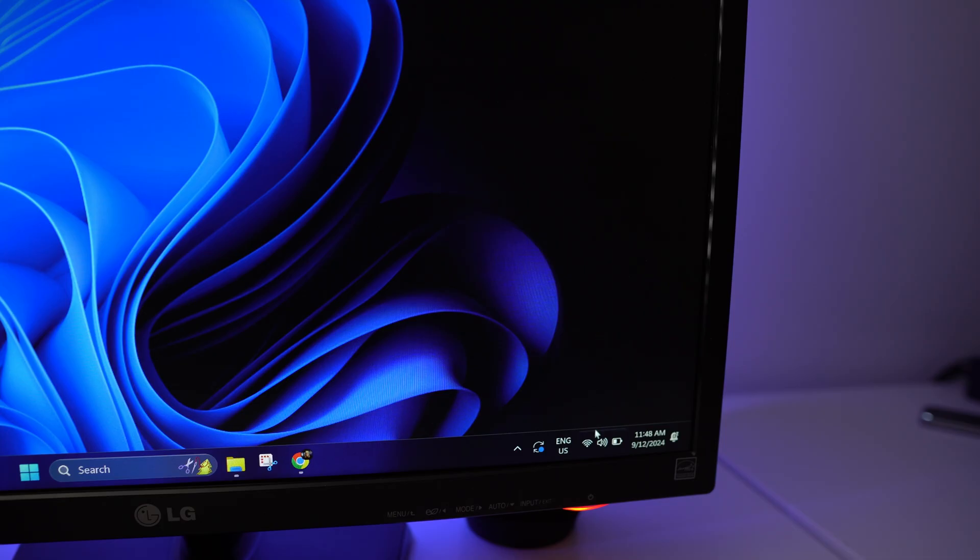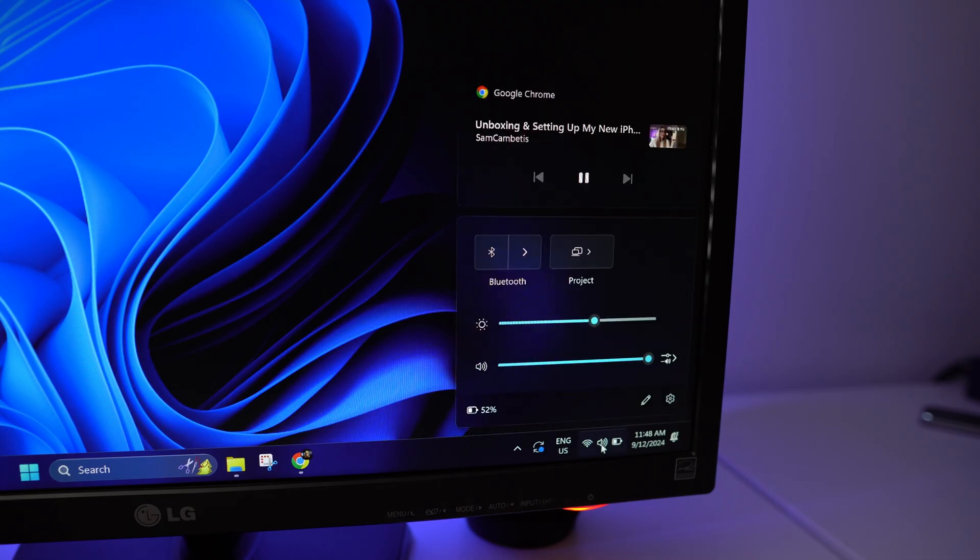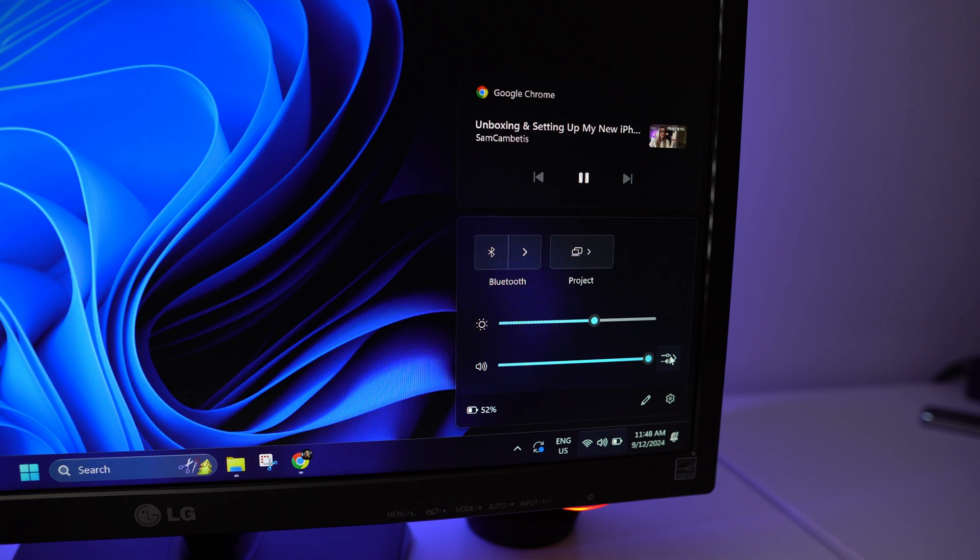You can also easily choose your audio source. Just go to your device's audio settings and choose whether you want audio to come from your device or from the TV or whatever display you're using.